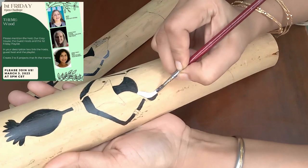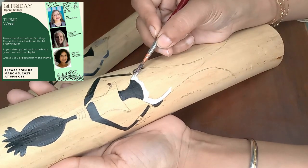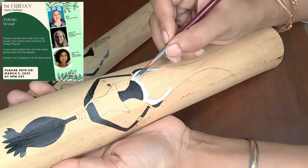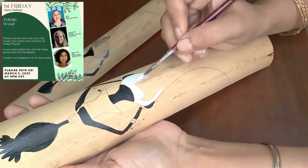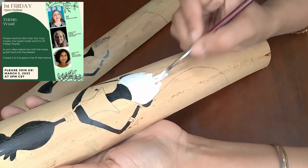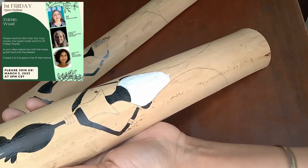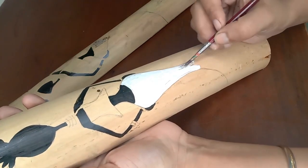This month they started having two co-hosts for their challenge, and I'm honored that they asked me to be one of them. My other co-host is Kony from Kony's Creative Creations. I'll put links to all these channels and this month's First Friday DIY Challenge playlist down in the description box for more ideas.